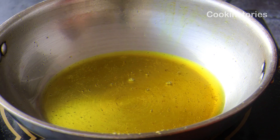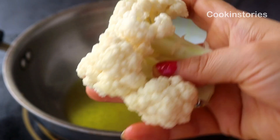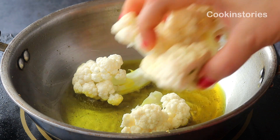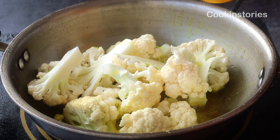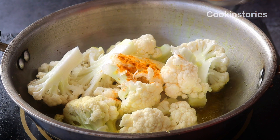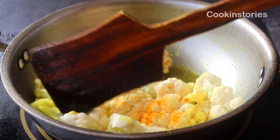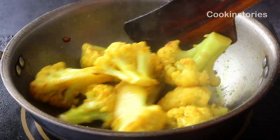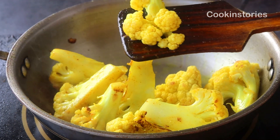First, cut the cauliflower florets into small pieces and wash thoroughly. In a pan, add three tablespoons of mustard oil. Once the oil heats up, place the cauliflower florets into the hot oil, add a little salt and turmeric powder, and fry on medium-high flame until they turn golden on all sides. Once golden, remove the cauliflower from the pan.